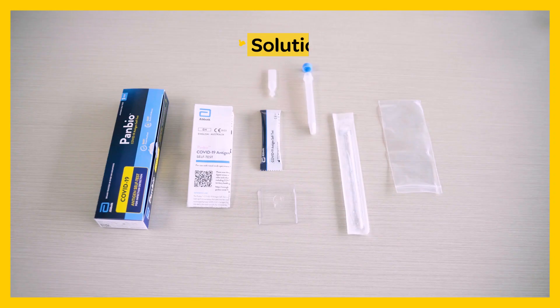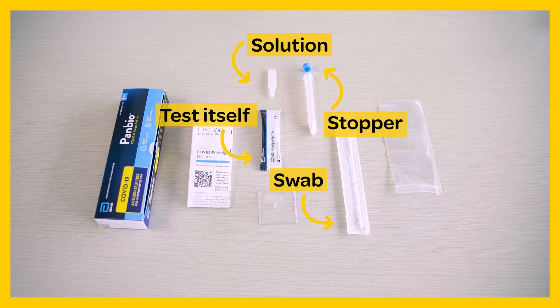Your kit should have a tube of solution, a stopper, a swab and the test itself.